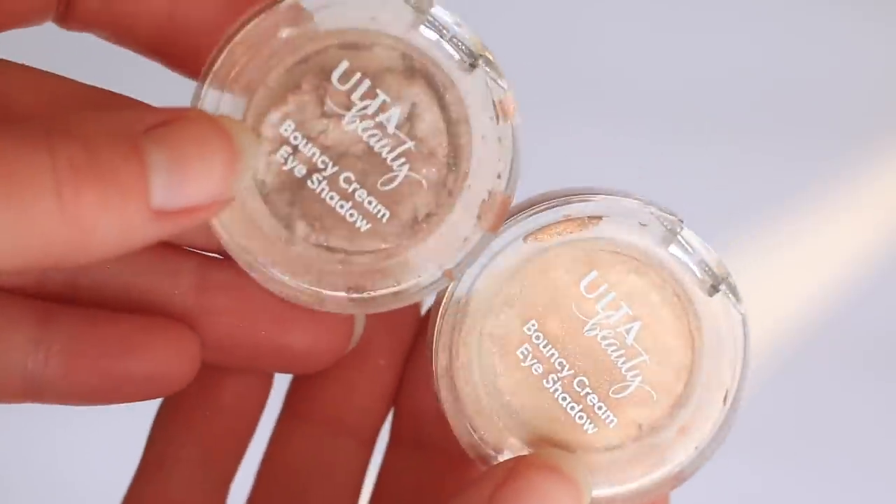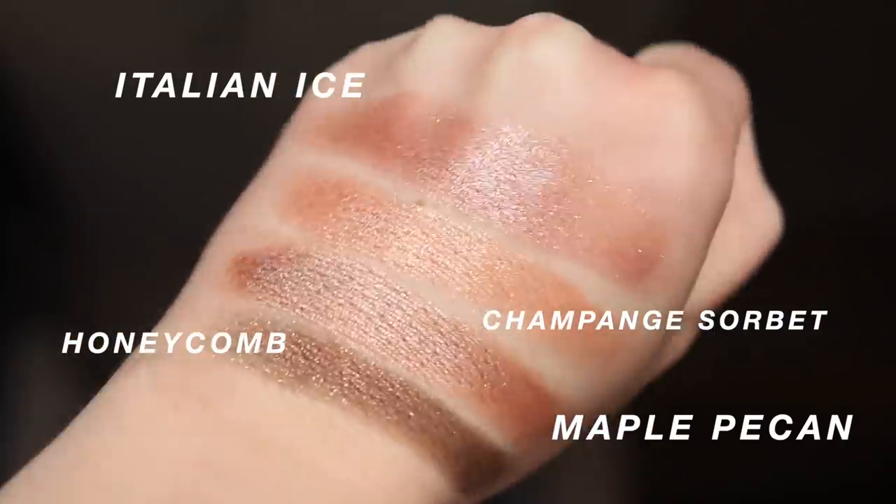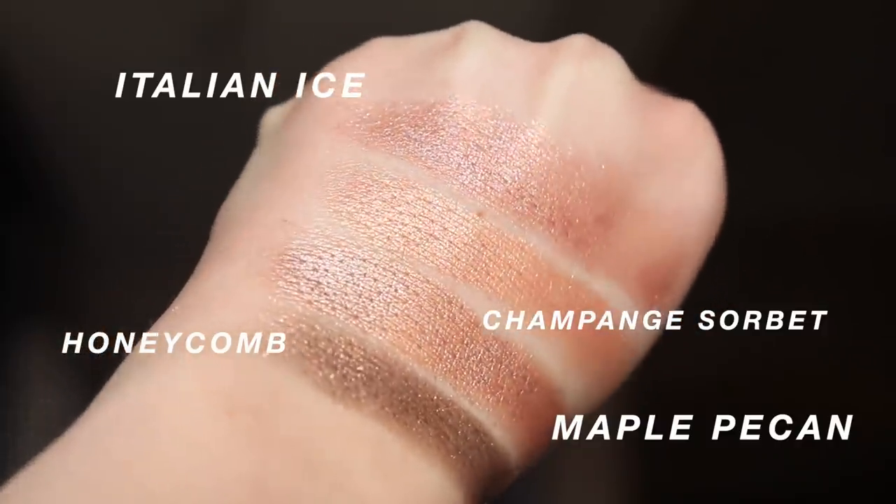Next up are the Ulta Beauty Bouncy Cream Shadows. I'm really interested in trying other Ulta products because I've found two holy grail items just from their eye range. This formula is similar to the Super Shock Shadow — thin but creamy with a squishy texture. They come in a variety of finishes: Honeycomb is an army green with golden glitter, Maple Pecan is a gorgeous satin shade, and some have a sheer pigment with beautiful fine glitter throughout.